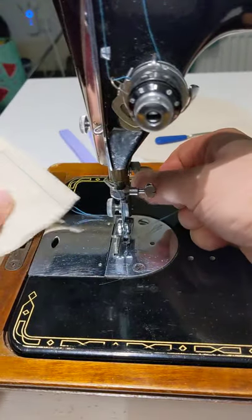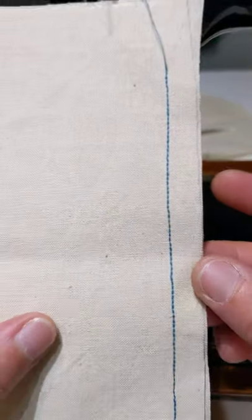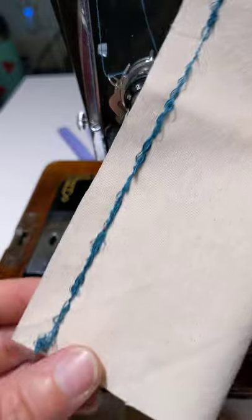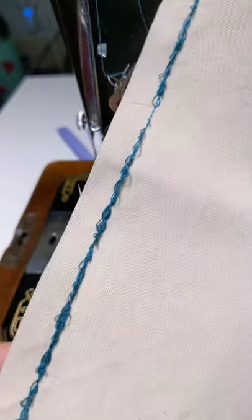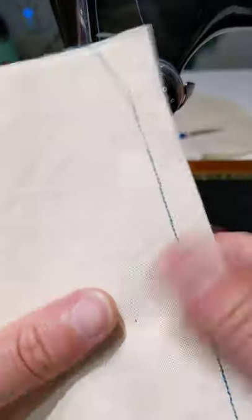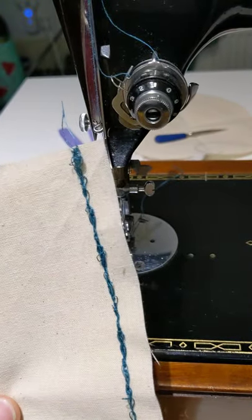Let's have a look at the stitch. Seems alright. Let's have a look at the back. Oh my days! I'm sure you've had thread where that has happened. I mean, what is going on there? Looks fine on the front. Why is that happening? Okay, so let's explain that.